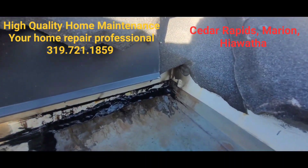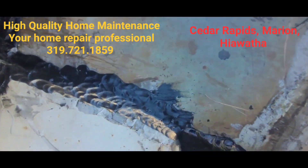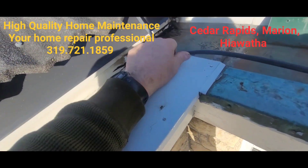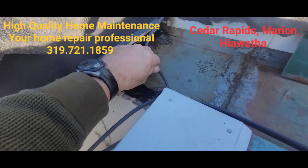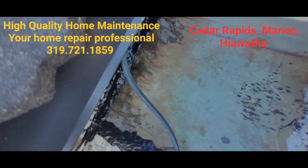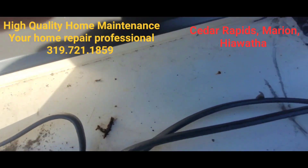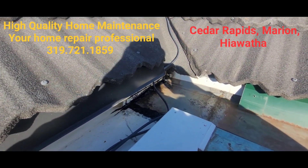I just got done caulking — this looks pretty good. I'm satisfied with it. I'm just going to put this heat tape back in. Okay, I think we got her good to go. That's it — Mark, high quality home maintenance, Mark and Mitchell.